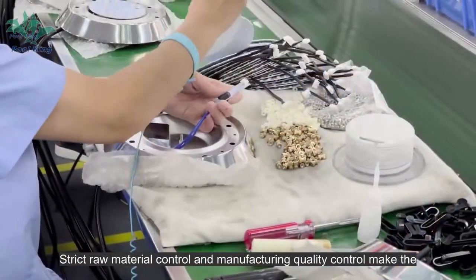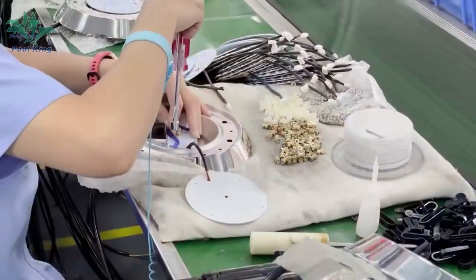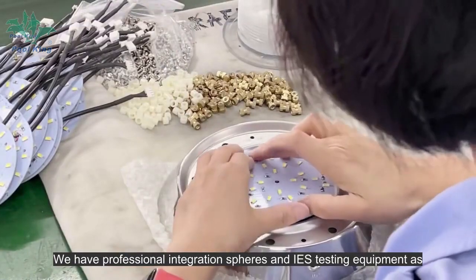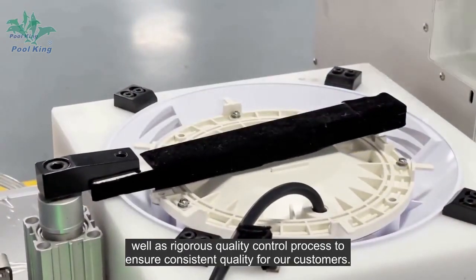Strict raw material control and manufacturing quality control make the lights durable and longer working life. We have professional integration steers and IES testing equipment, as well as a rigorous quality control process to ensure consistent quality for our customers.